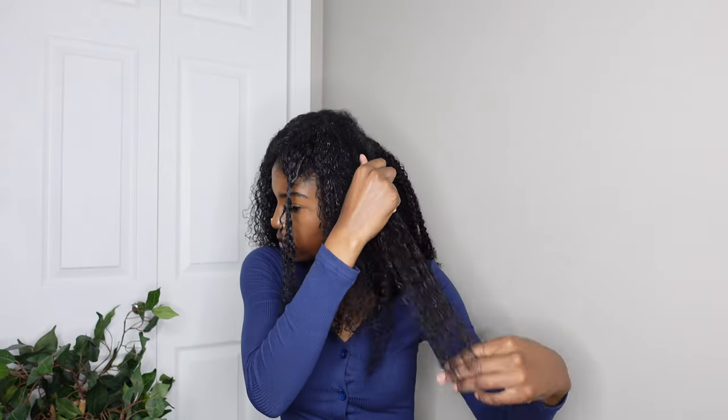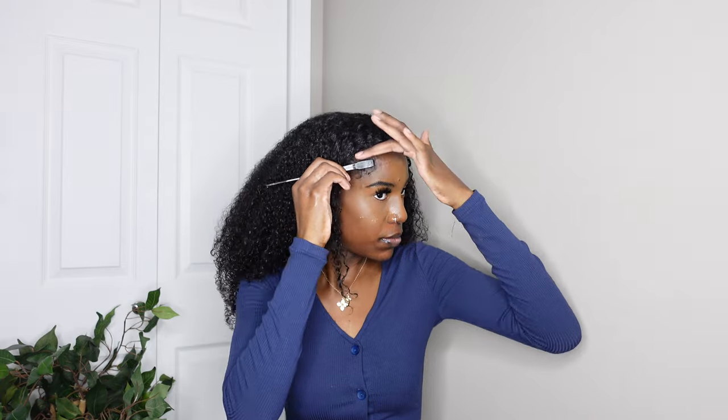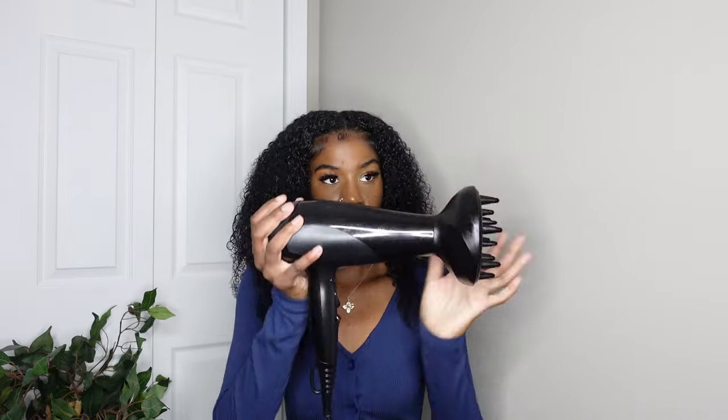I'm continuing to blend with gel, but on the top part especially it didn't blend as well because my hair there has a slightly looser texture, so it didn't look quite right right away. I'm doing my edges on the front with a brush, then using a diffuser mainly on my hair — the clip-ins actually dried pretty fast, almost right away, while my own hair was still wet.